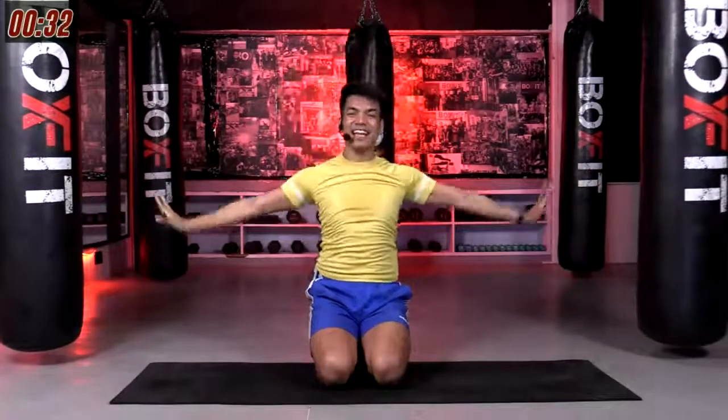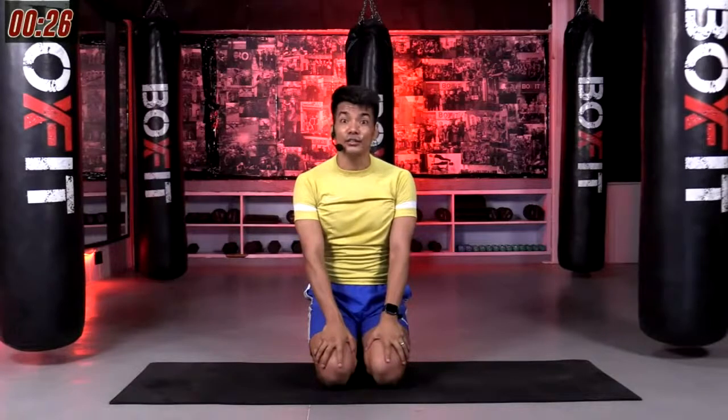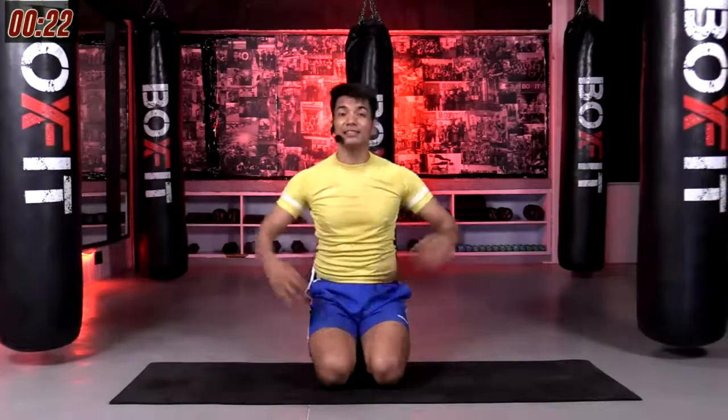You guys did that — 30 minutes of head-to-toe exercise. I hope you guys had super super fun. I'm going to see you real soon next week. Until then, you guys keep on grooving and keep on moving. This is me, MRT, saying bye.